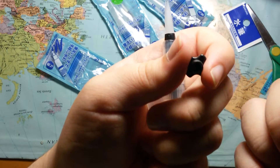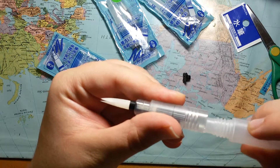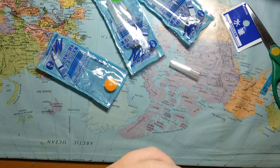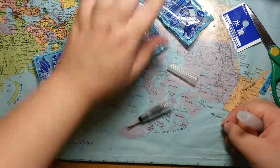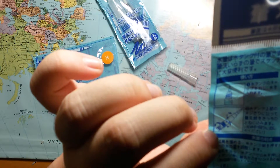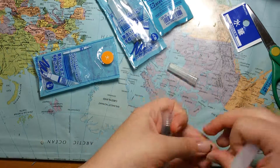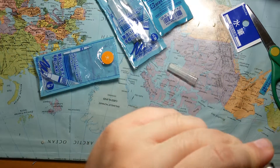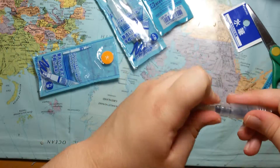Let me figure out how you put this together. I think you take this thing out, and then it's really weird. I have to figure out how you do this. Let's see how you assemble this — pretty weird, huh? Let's try again.